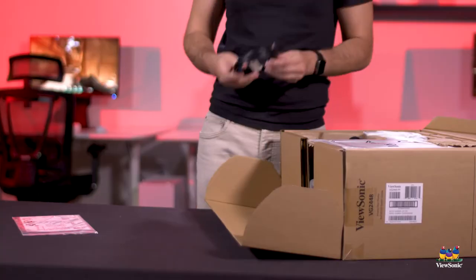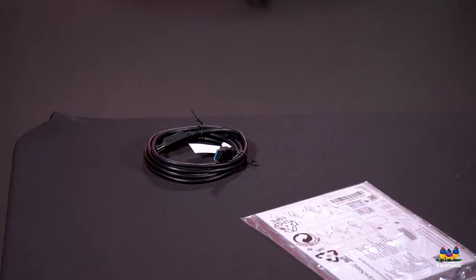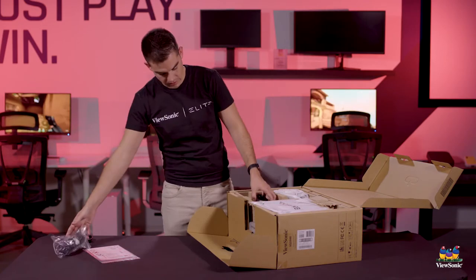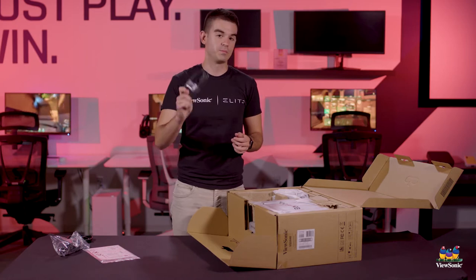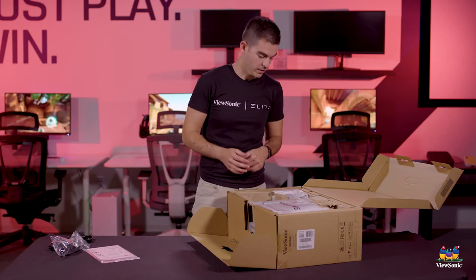Our VG monitors typically will have USB ports on them, and that cable will connect it to your computer, which powers those ports. We have ourselves a power cable and we include a DisplayPort cable as well. Because this is sort of an enterprise-focused monitor, DisplayPort is a little bit more common on the enterprise.